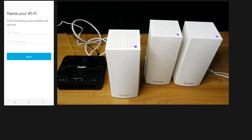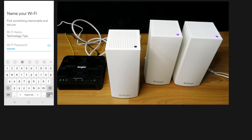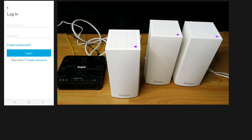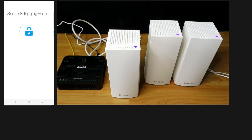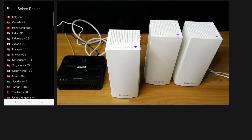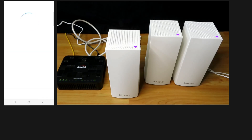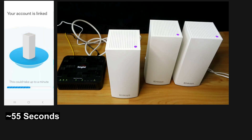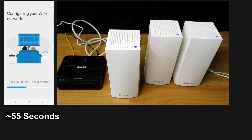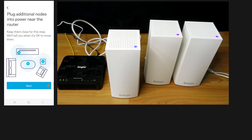We can name our Wi-Fi and add the password. Let's create an account since we have not had any Linksys account. Let's change the region code — we'll select Singapore. We'll add a mobile number and go to Next. Let's add more nodes — we've already plugged in the additional nodes.